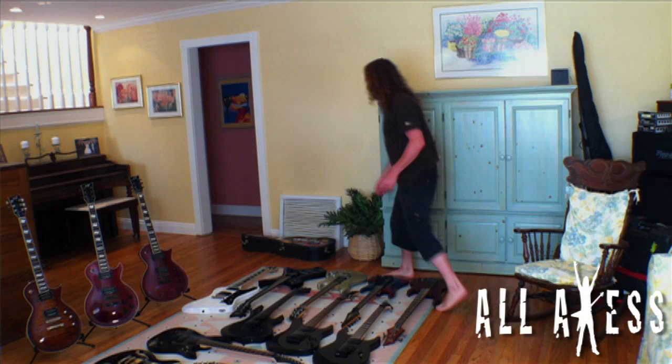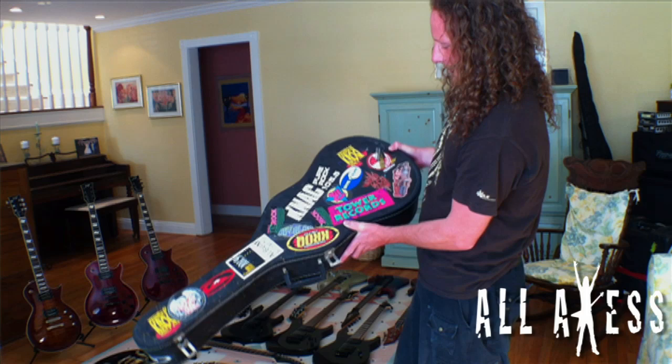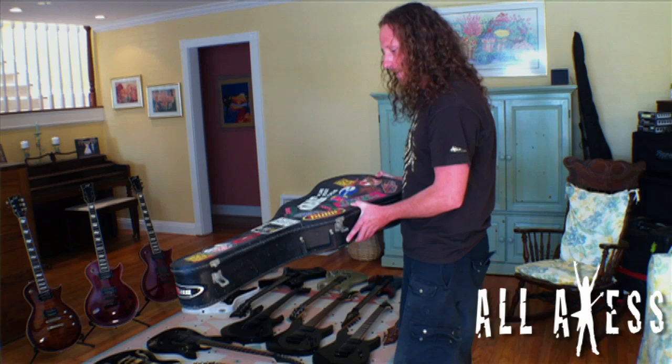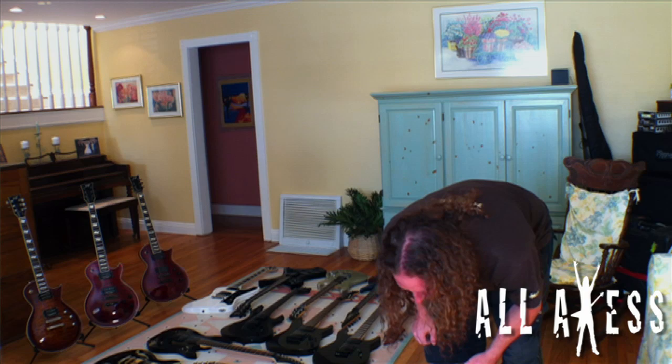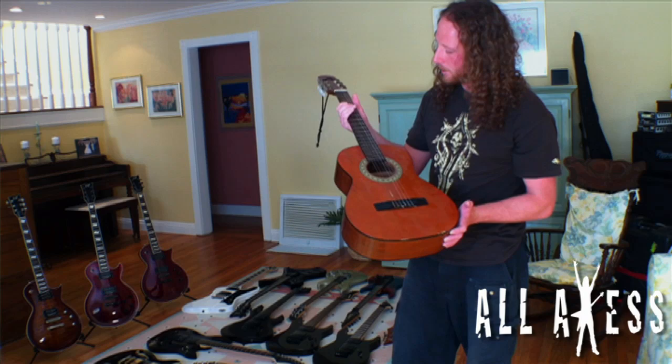Moving on — my very first guitar, which I got when I was about eight years old. I pulled this out of the attic today; I don't think I've opened this case in close to ten years. You can see all the 90s-era stickers — Tower Records, that's where I bought all my CDs back when CDs were popular. There's honey all over the case because of a little bee problem a few years ago.